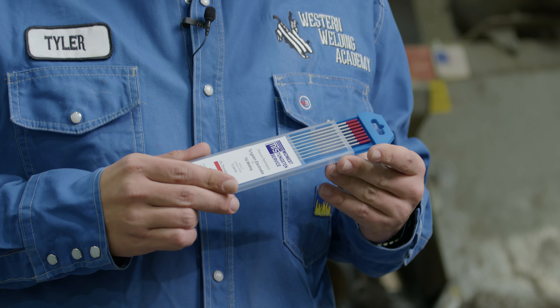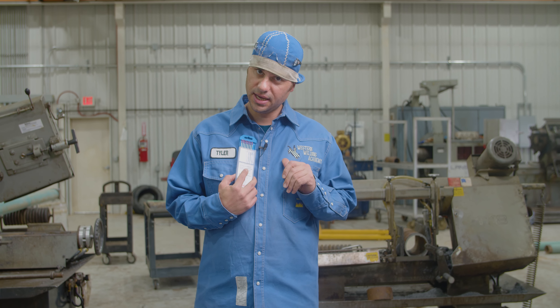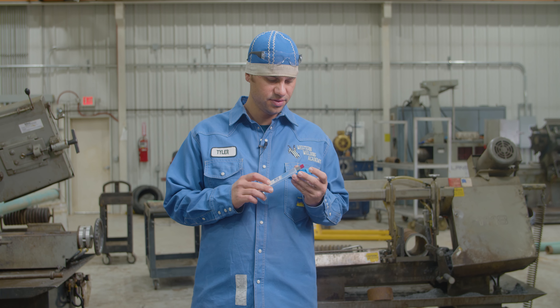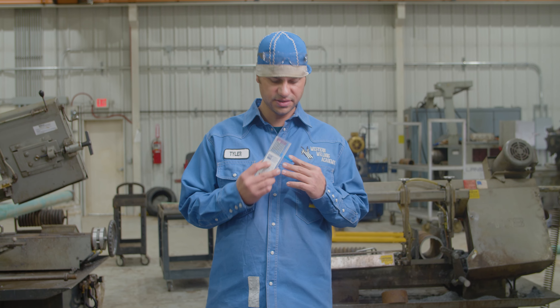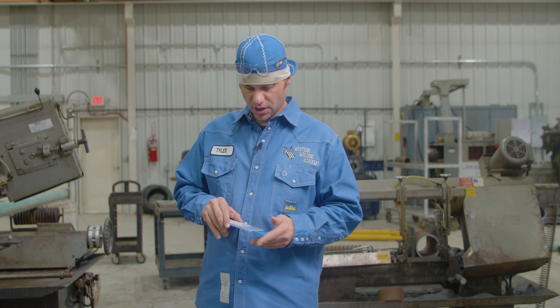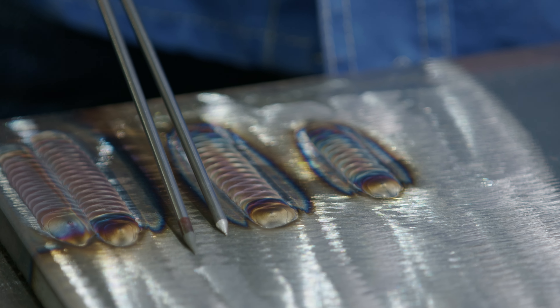What we've got here is 2% thoriated tungsten. There's a lot of tungsten out there on the market, but this is what we call red tip, made by Midwest Tungsten Service. These guys do all things tungsten — in my opinion, the best tungsten in the world. We only run red tip because that's what you use for carbon steel and stainless steel. It's the best tungsten in the game.